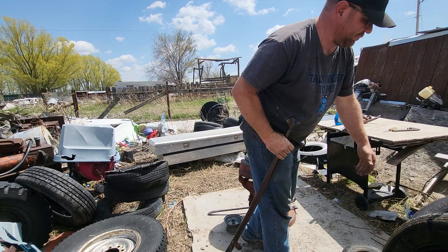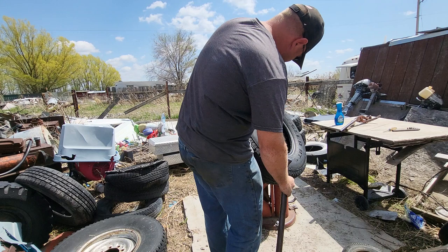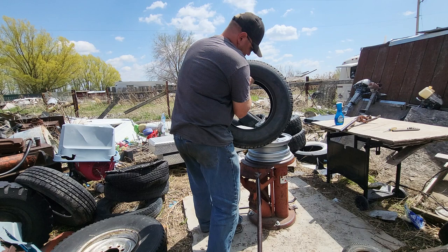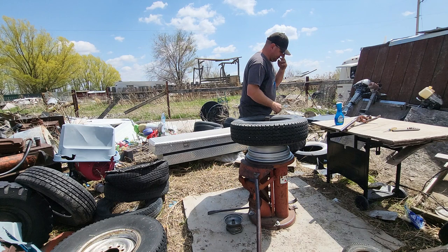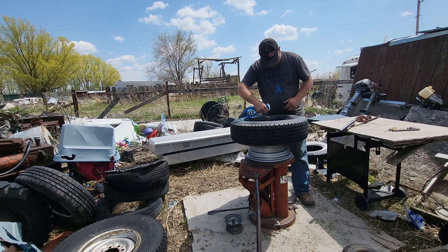We're going to take this Goodyear Wrangler — that's the right size, pretty much. My new tires are a hair taller and a little wider because I bought what size would fit. I got a size bigger because it's what was available. That's one thing to look at — if you can get them cheaper and have a better selection, you might change the size of your tire just a hair.